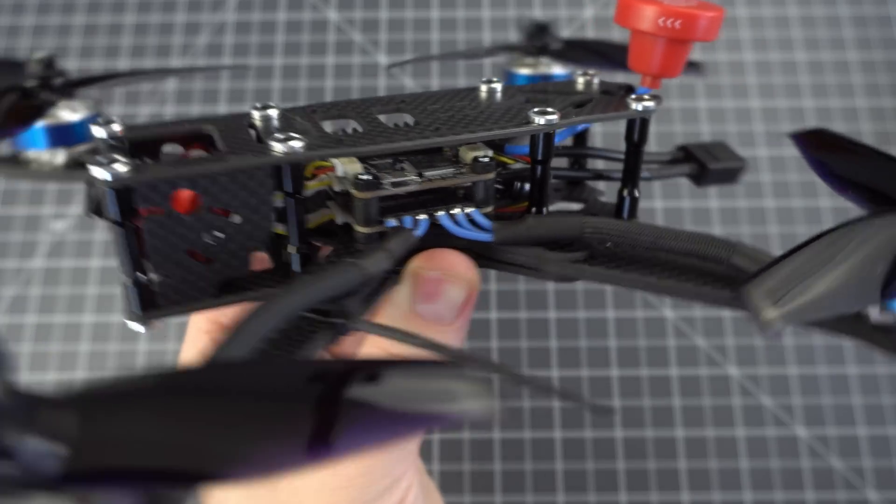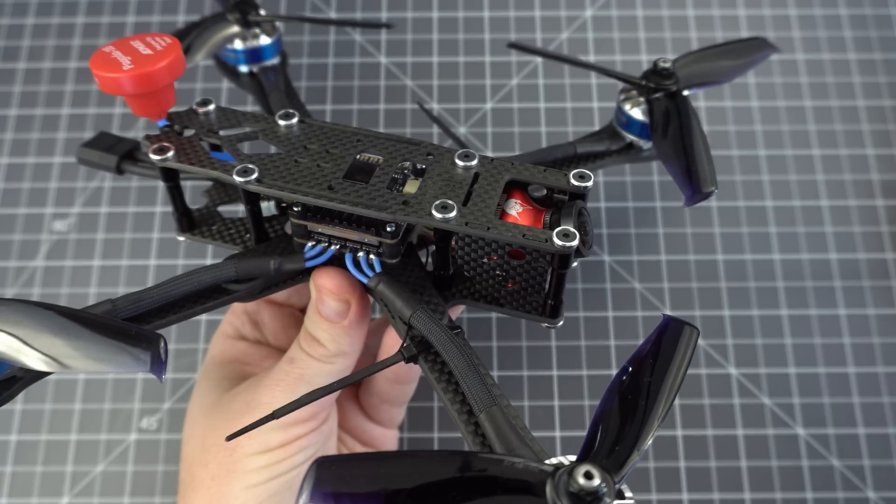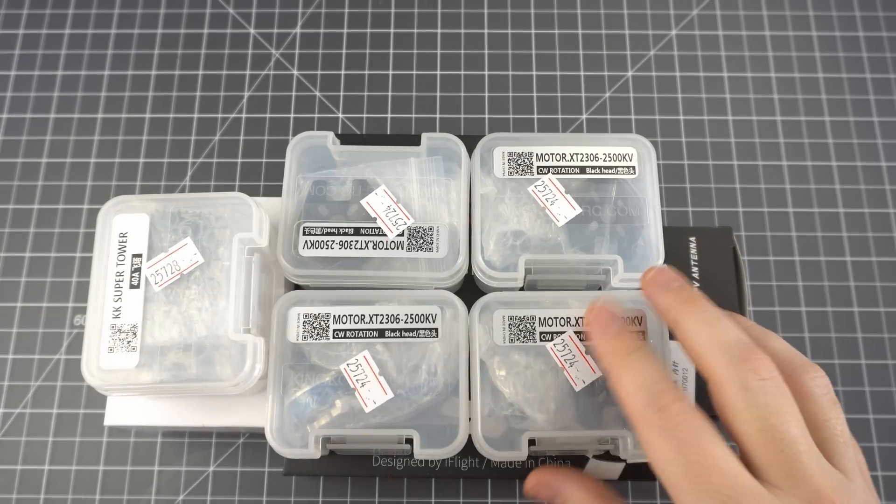In this video I'm going to show you how to build this quadcopter. This is the iFlight XL5 V3.